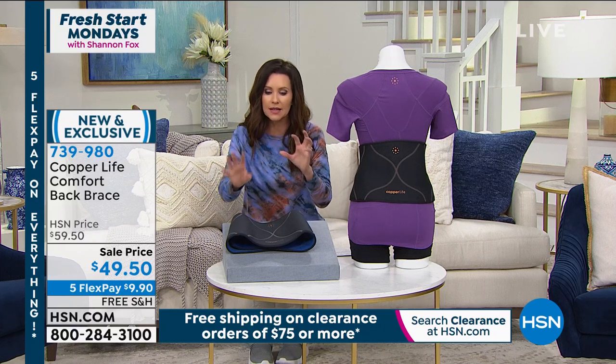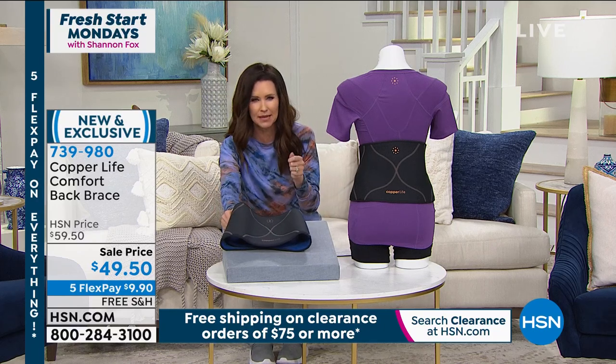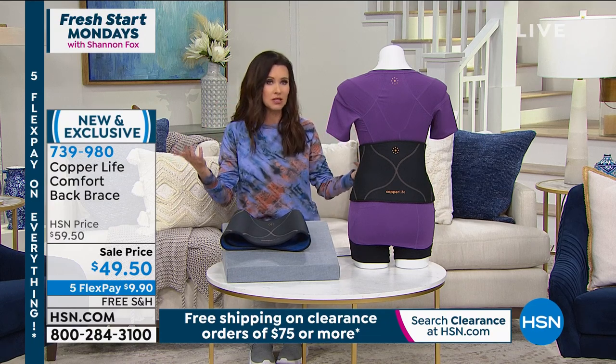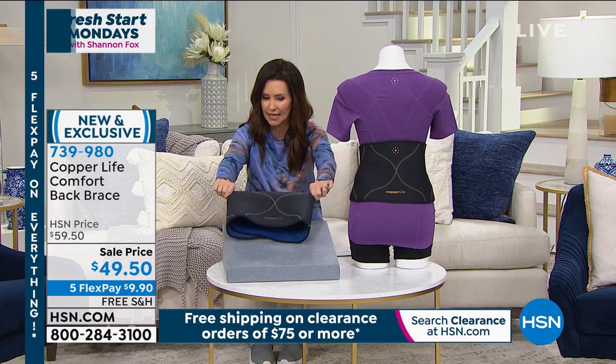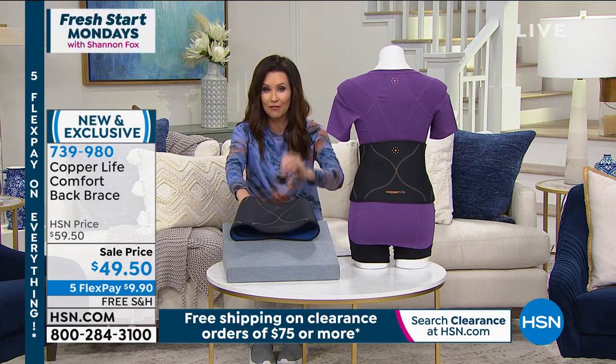Laura, there are a lot of different back braces out there. Some of them have ribbing. Some of them are uncomfortable. Some of them you have to wear over your clothes. Some of them make you walk stiffly. This one is stretchy and comfortable, but very supportive.